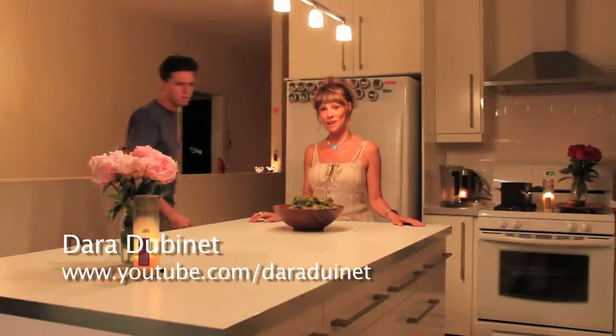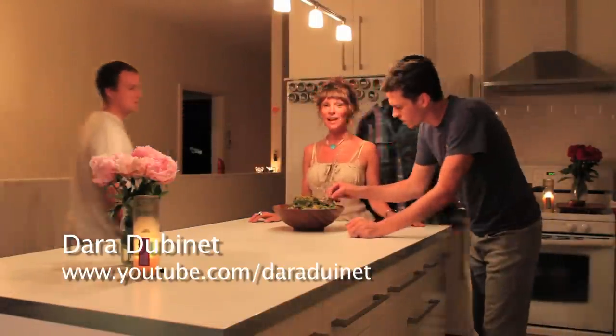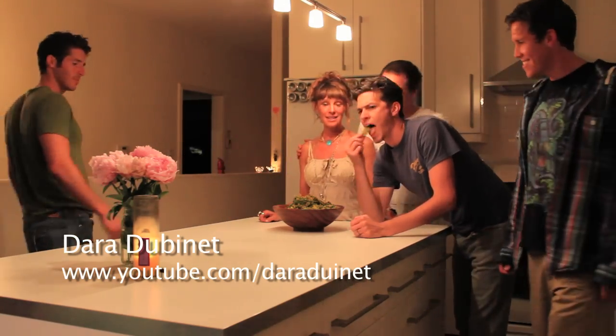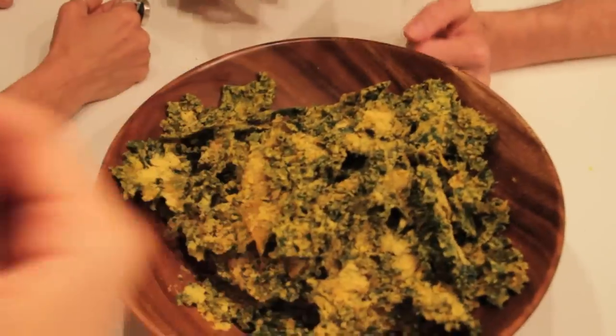Hi everybody, this is Dara. The other day I made a recipe for decadent, cheesy kale chips that are a little bit naughty, and people were a little bit upset that I didn't show what they looked like at the very end.